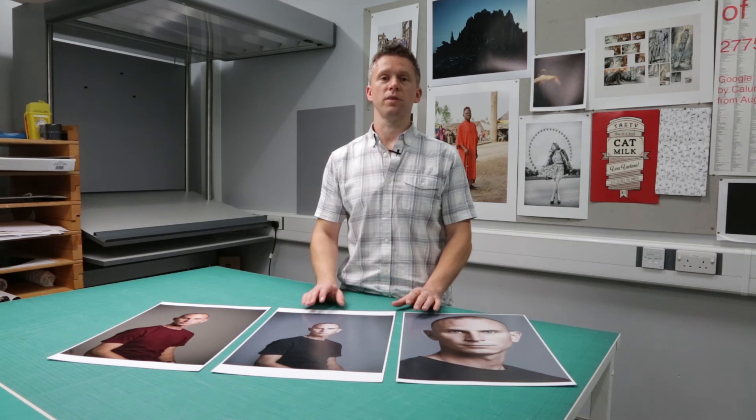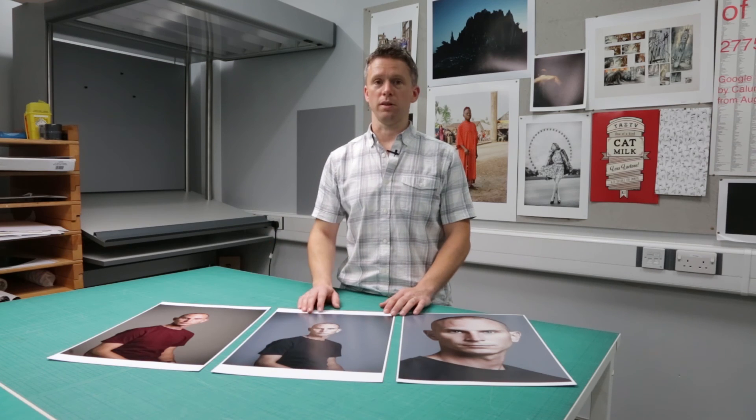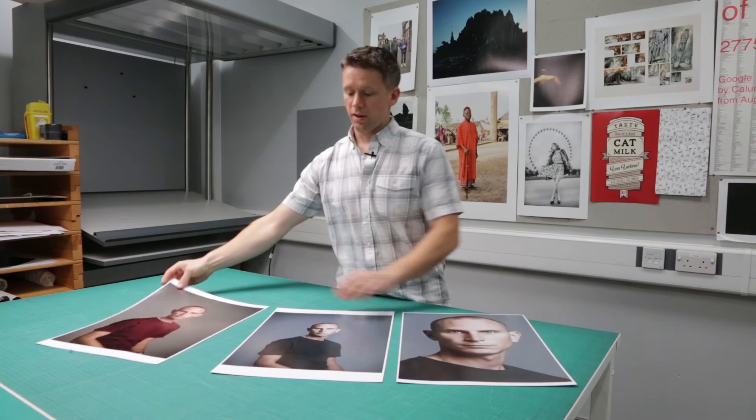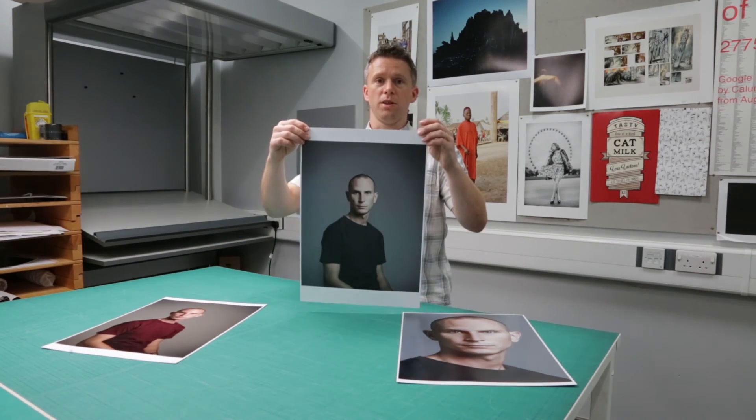So that was just a brief introduction to some of the facilities we have here at Middlesex, and some of the possibilities open to you through digital imaging. And here we have our final prints — the original file straight from the camera and our final retouched image.